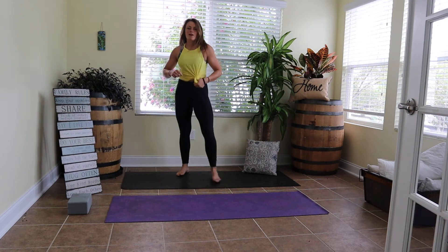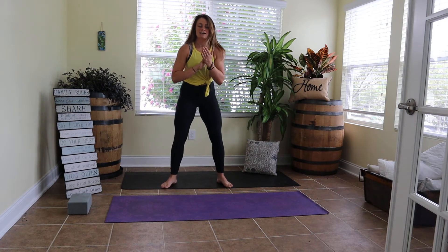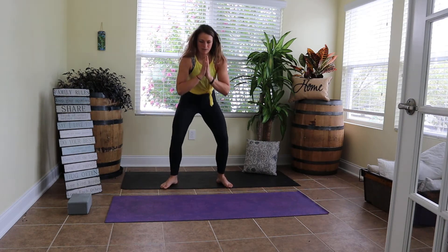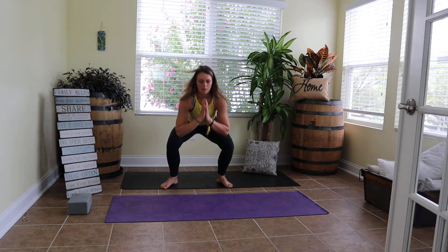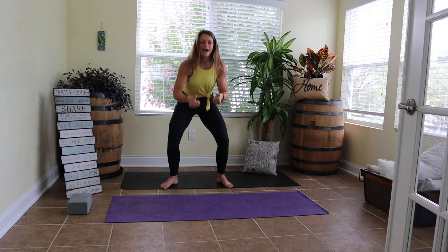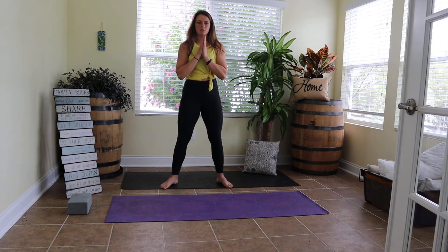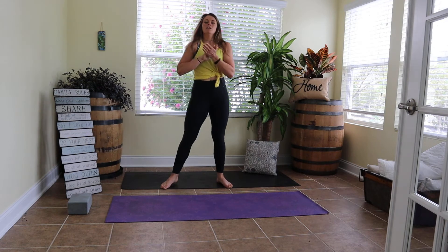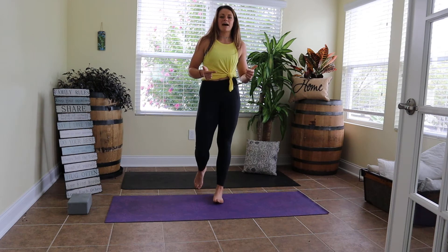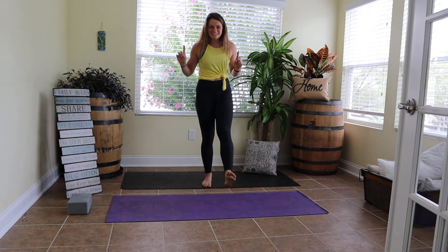Let's go — we have our squat. Sit back in that chair, feet are planted. Give me our set of eight. Keep breathing for me — breathe out as we stand up. Good job finishing those eight squats. Give me a big breath in, big breath out. We're two rounds down, one to go.